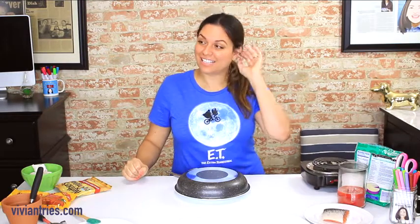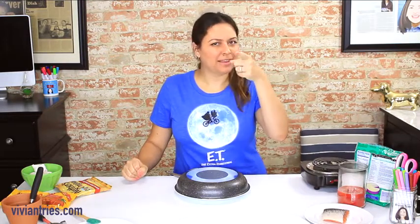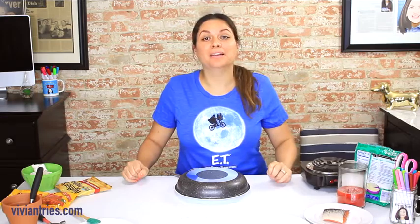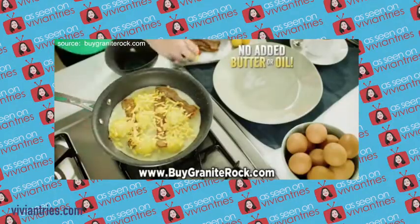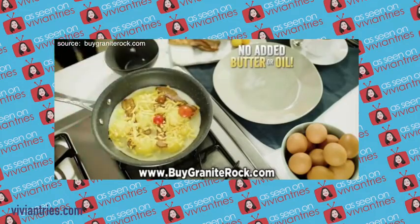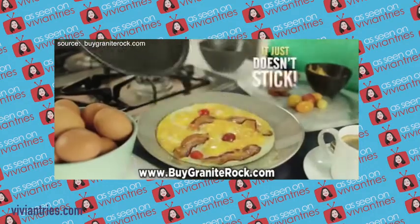Nonstick? What? Say that again? Play that commercial one more time for me. Maybe I'm losing my mind. We cooked a half dozen eggs, bacon, cheese, and tomato breakfast with no butter or oil and it just doesn't stick.